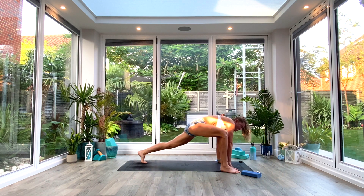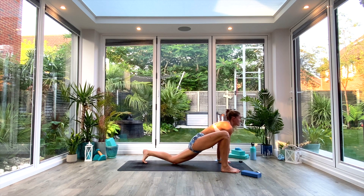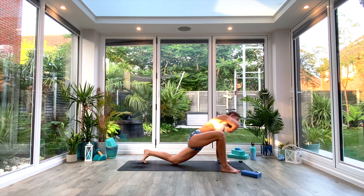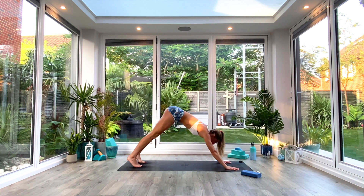From here, right foot comes through outside of the right hand into your lizard lunge. Option to keep the knee lifted, or drop the back knee to the floor. You're going to inhale to lift and twist with the right hand up towards the ceiling, exhale, elbow tap to the floor. We're just going to do three of these on the right side. Replace the hand after that third one to the floor, step back to your down-facing dog, and then switch sides.